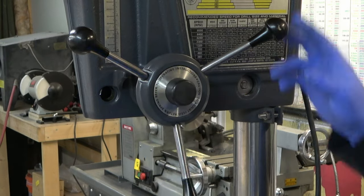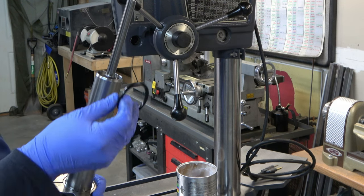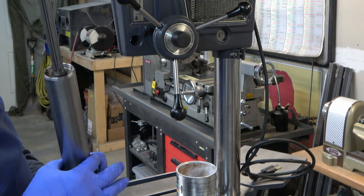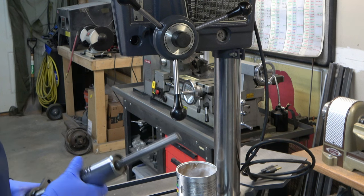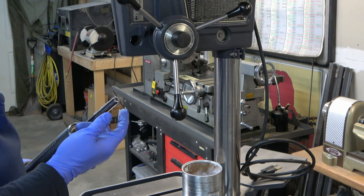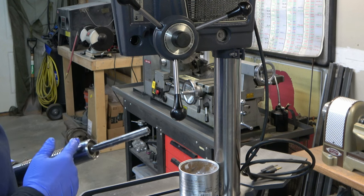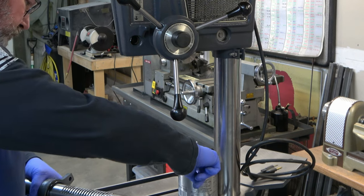We put the plastic cap back on the end of the pinion. Next, we've got the quill gasket — we slide it down onto the quill. The measurements for all these things are in the spreadsheet in the description. Then we lube up the quill and spindle, putting lube on the splines of the spindle that will engage with the spindle pulley assembly, and then lube the quill itself, specifically the rack where all the teeth are.